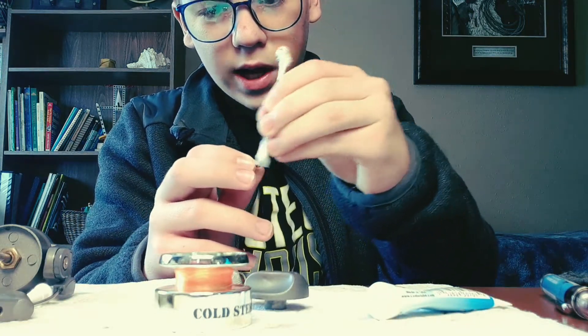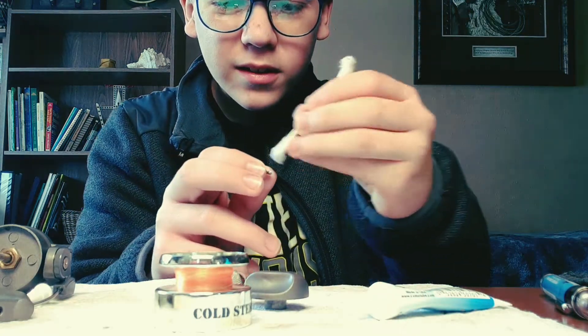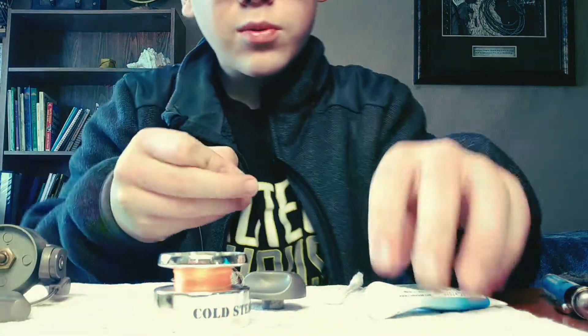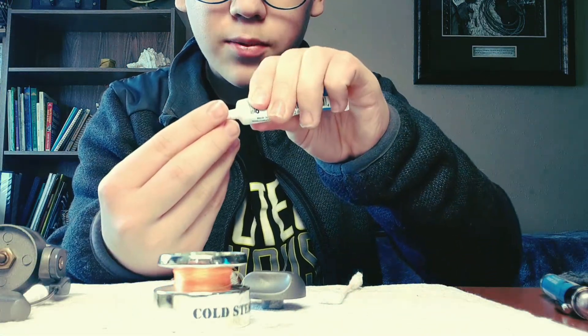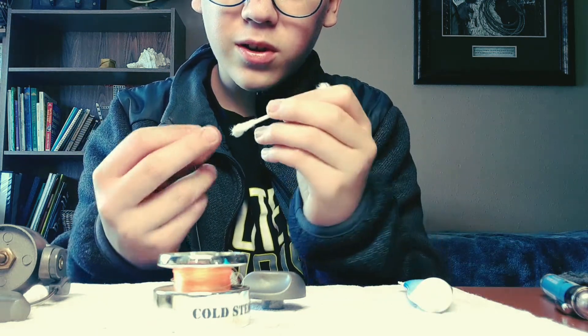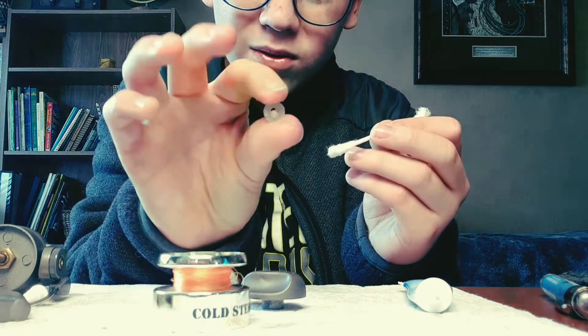The grease really helps the reel work properly. Go ahead and grease the clear separating pin as well — your reel may look a little different, but do that part too.